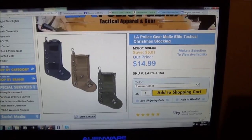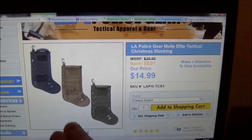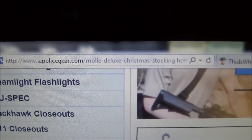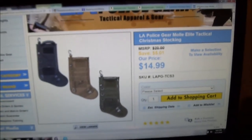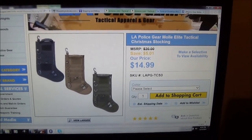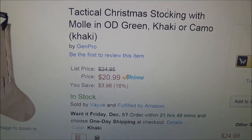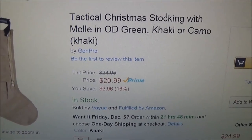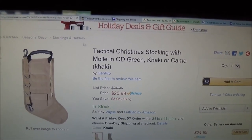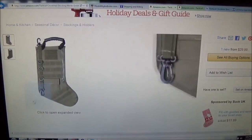If you stayed long enough for my little after-videos I like to do sometimes — I did a little research and found this stocking for $14.99. You can also get it in different colors: tan, OD green. This is lapolicegear.com. Check their shipping — depending on your zip code it could be anywhere from $5 or $6 up to $12 or so, depending on how fast you want it. If you're a Prime member on Amazon.com, you can get it for $20.99, but Prime equals free shipping, so take that into consideration. Amazon's also real good about returns. They also have the different colors: black, OD green, tan.